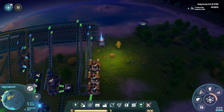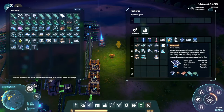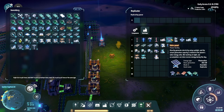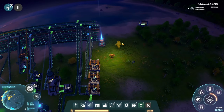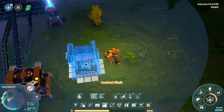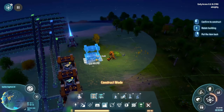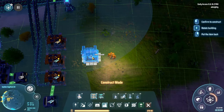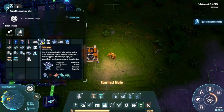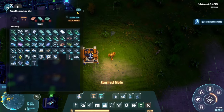But before we do any of that, we've got to build us the ability to make solar panels and accumulators. So this is going to be pretty easy hopefully. We'll pull the solar panels down and we'll pull the accumulators down right where we are. So for solar panels, what we need is silicon plate, copper, and computer chips.